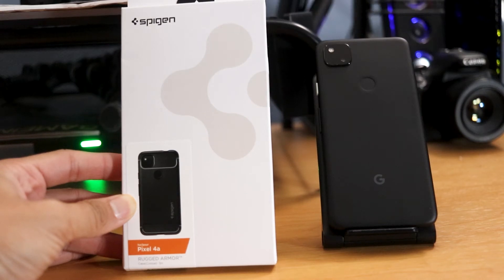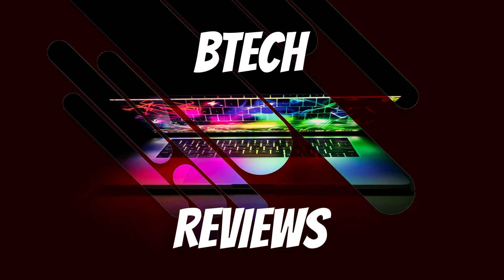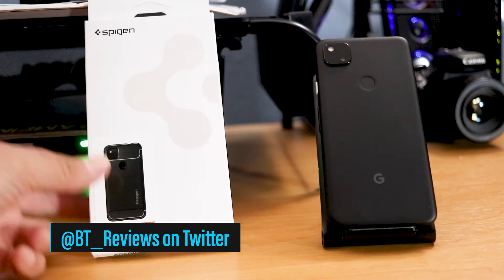Hey guys, this is Mike from BTEC Reviews here, and today we take a look at the Spigen case for the Pixel 4a. Welcome back to my channel, and today we're going to take a look at the Spigen case that I ordered for my Pixel 4a.